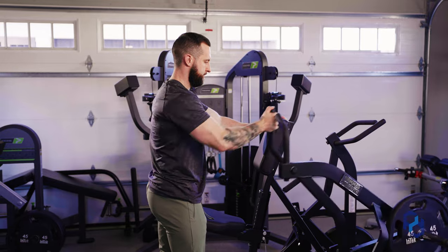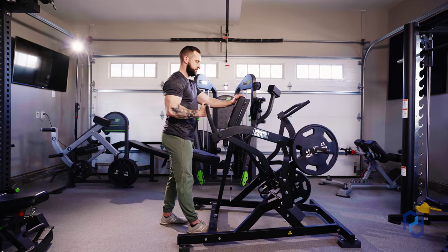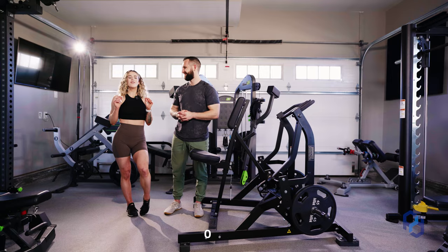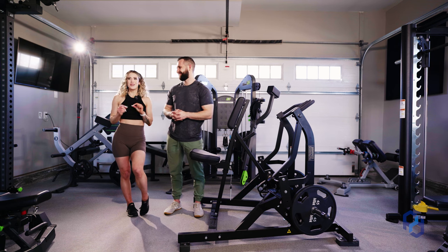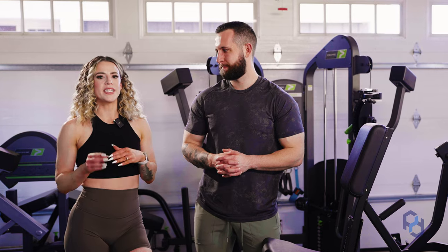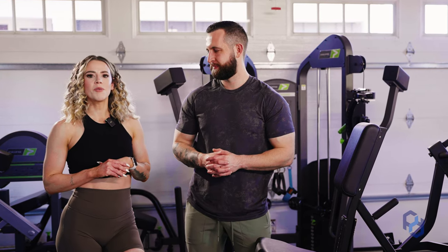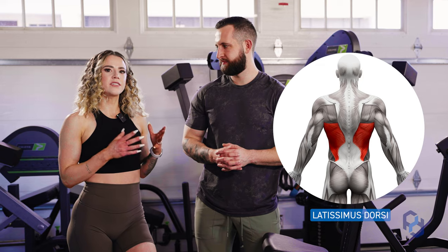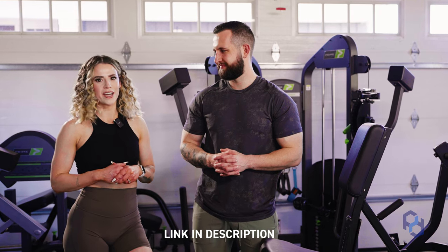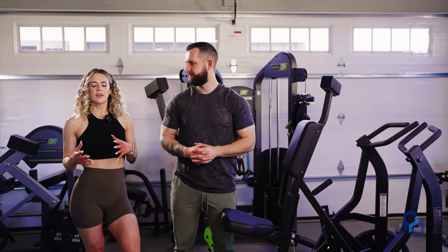Hey guys, Coach Sue and Coach Alex here with Physique Development. Thank you guys so much for joining us for another video. Today we are going to be going over the single arm step back Hammer Strength row. We're going to be going over how to bias the lats in this exercise, but we do have another video going over how to bias your upper back and rear delts in this exercise, so definitely go check that one out.